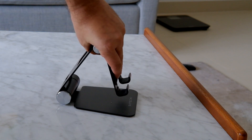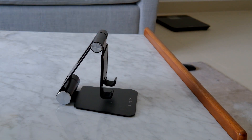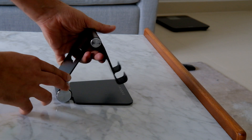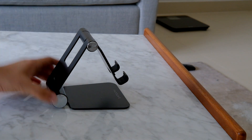This is a foldable stand. If you fold it in a little bit, you can adjust the angle. You can use a slope or a flat angle.